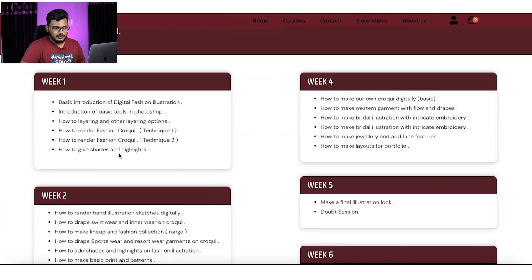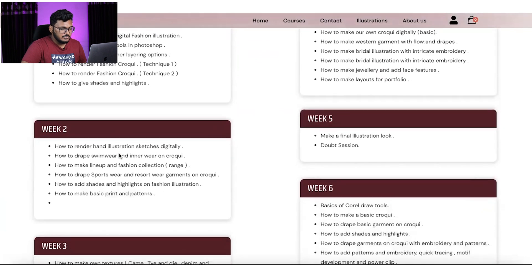After croquis rendering, we will move forward to the draping part — how to drape garments. Day 2 is all about draping and hand illustration rendering. In Week 2, we will learn how to render basic hand illustrations digitally, and how to drape a swimwear collection, sportswear collection, resortwear collection, and westernwear — four collections total.